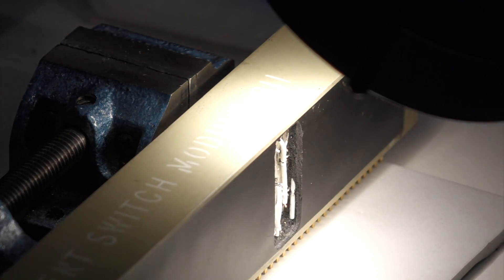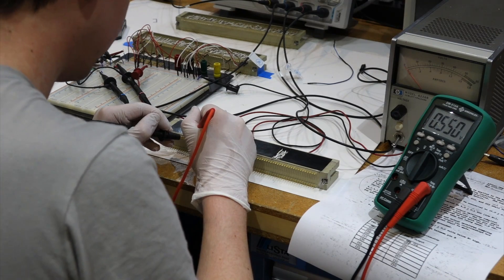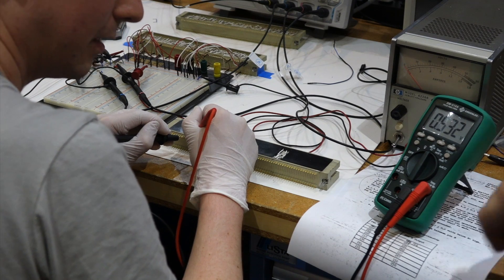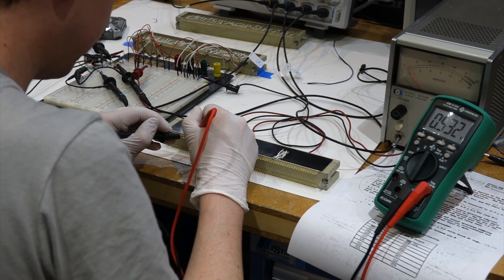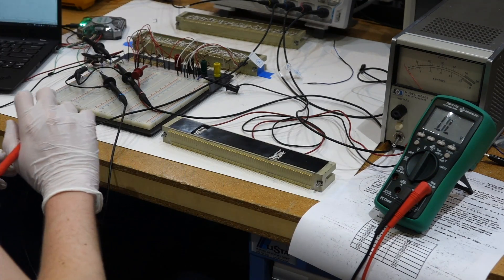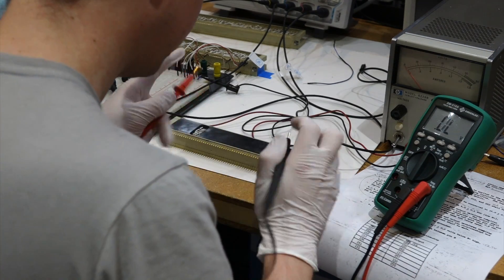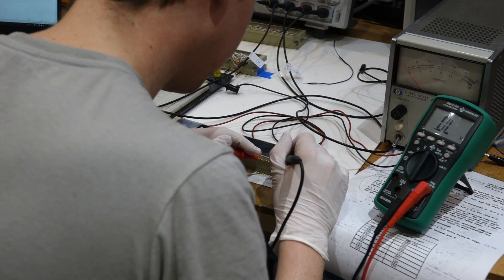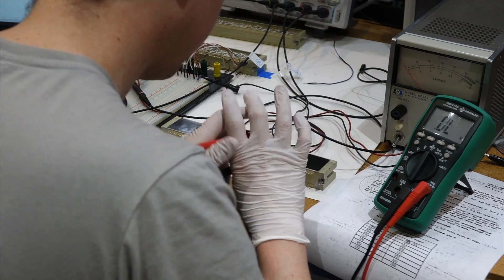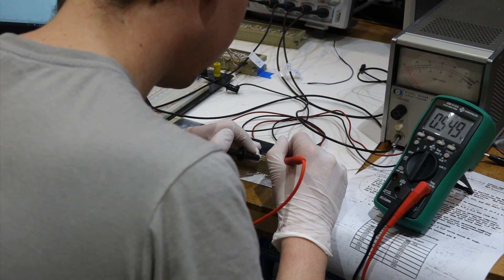Does it look like a diode? 0.550 volts. This is an original diode there — 0.532. I repaired one. Then let's do the other one. There it is. Right direction. I have to say this is quite an amazing repair. Yes it is. Only two and a half days.